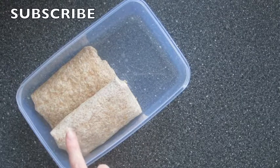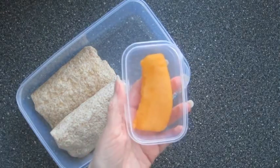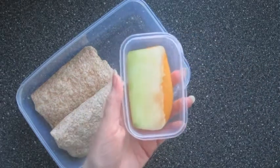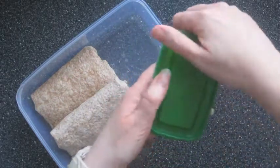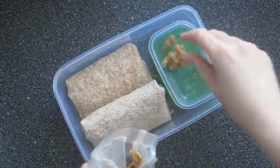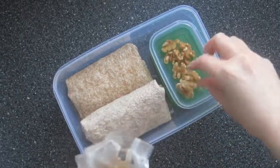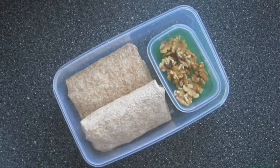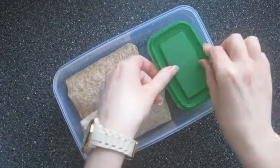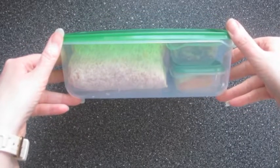I've added that to a lunch box and I've also made another one because I tend to find that one isn't quite enough. For some fruit I'm adding these melon slices to a small container and I'm also going to add some walnuts to another container. These little containers are really handy to put into lunch boxes, and if you want to know where I bought them I got them from Amazon. And that's lunch number two.